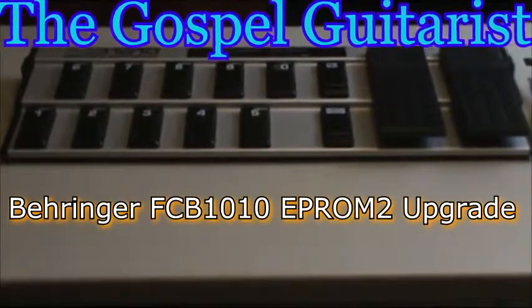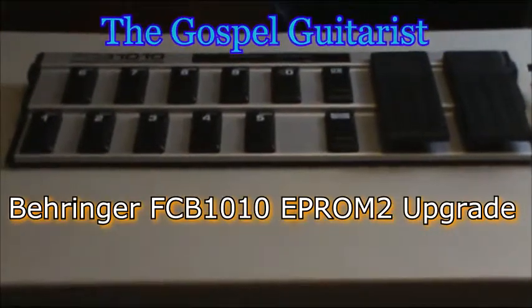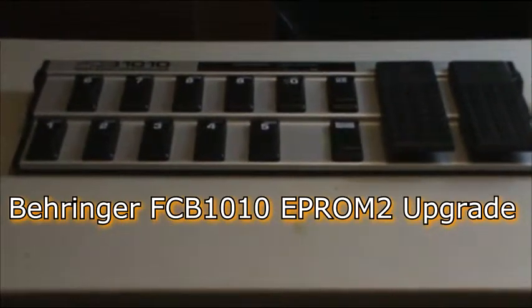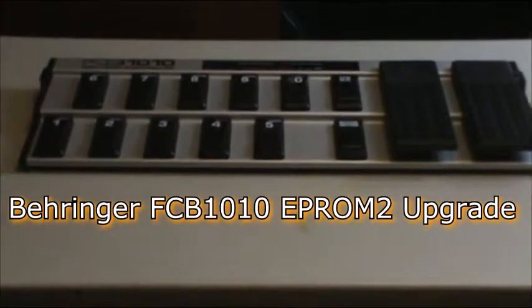Hey, Gospel Guitarist here with an installation update to the Behringer FCB 1010 MIDI controller. I'm going to install the new EEPROM chip that I just received in that packet to the right there by the screwdriver. In the packet what you'll get is the chip and it's attached to a sticker sheet for the pedals.